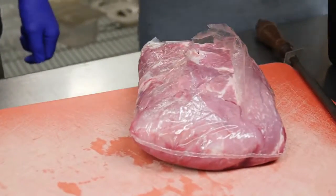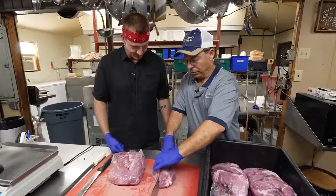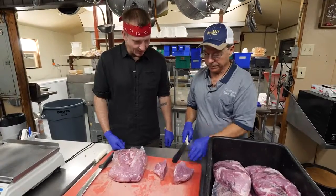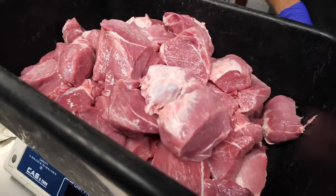First, the pork. What I do — I use a cushioned meat shaped like a heart. That's from deep inside the shoulder. See how lean it is? That's very lean. We just cut it up in little pieces like this, and it's going to go through the grinder.